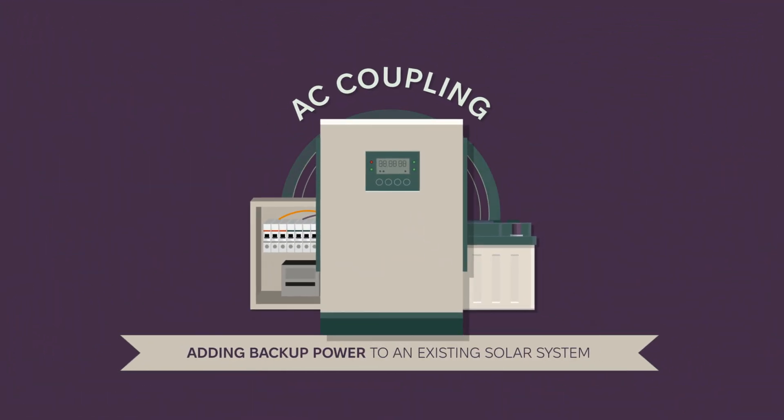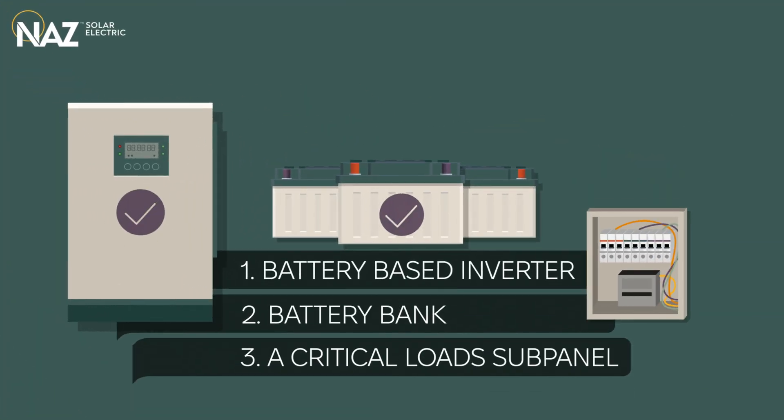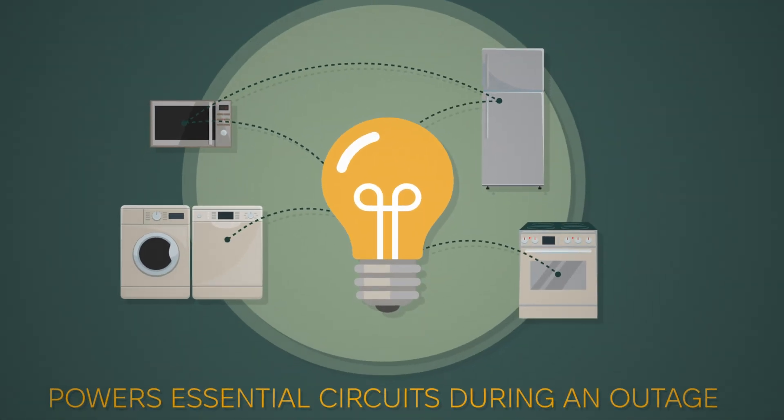AC Coupling is a way to add backup power by integrating a battery-based inverter, a battery bank, and a critical load subpanel that powers essential circuits during an outage.